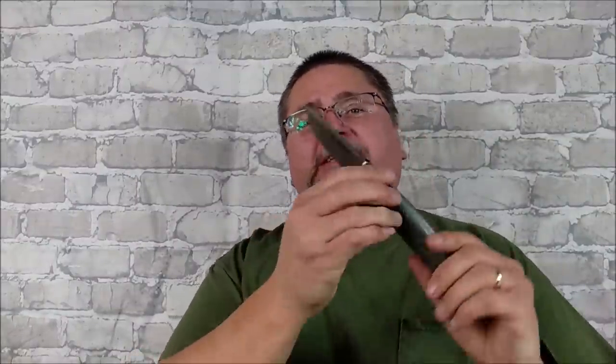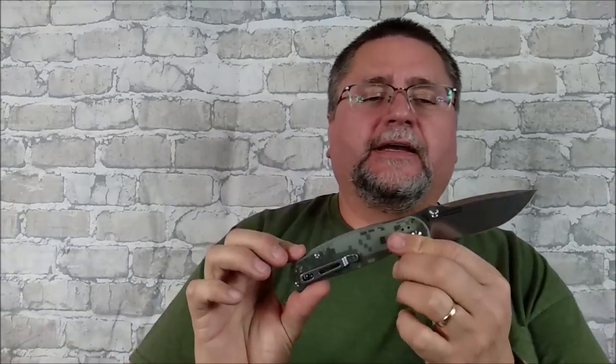Hey folks, this is Jake here at Canadian Cutting Edge, and today we're taking a look at the Blue Sheep. Finally, we've got the Blue Sheep in our hands — possibly the penultimate H6 variant, the Blue Sheep.